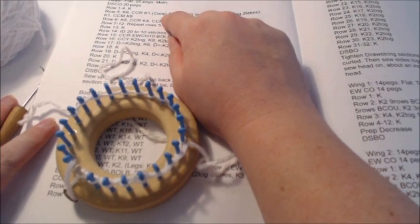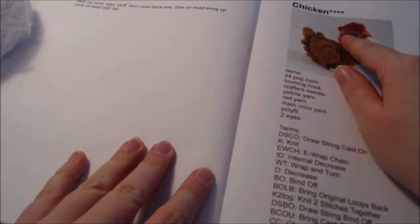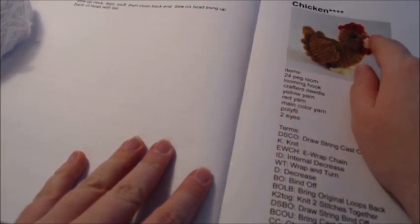Go ahead and knit back and forth for four rows. When you're done, we'll come back ready to start doing the comb section, where we're going to bring the red yarn in. Go ahead and pause the video, get your four rows done, and I'll come back.